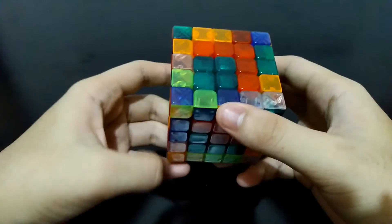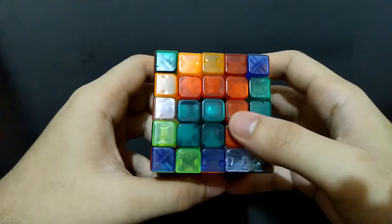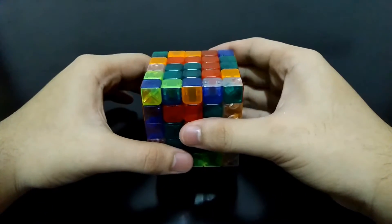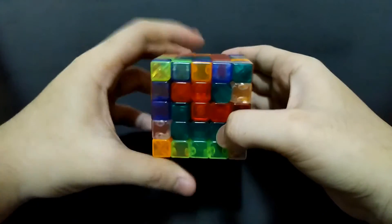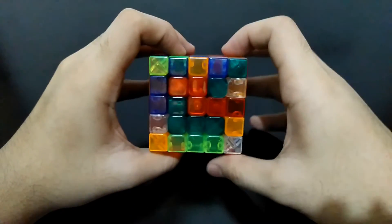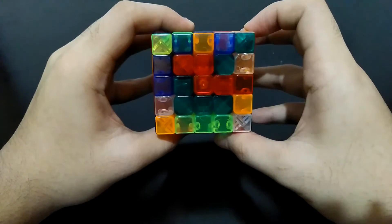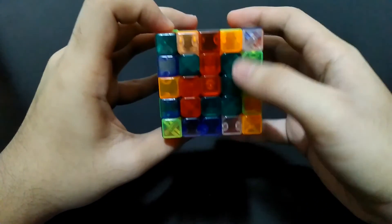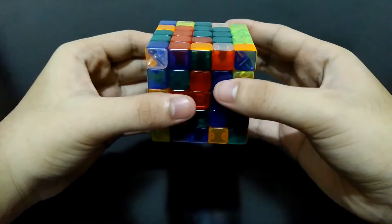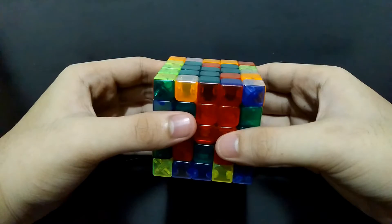Now we're down to two centers. Solving the last centers in this cube is quite complicated — it's a matter of exchange. There are strips of center pieces here and here; the green center should be here. What we have to do is exchange the green center pieces with one of the strips on the top side. Prepare this piece, bring it to this side, bring this strip of the red side and its opposite side, simply bring it up, get it out of the way, and bring this side down.